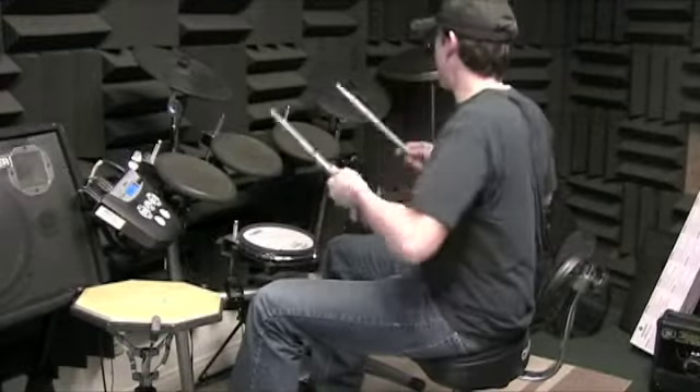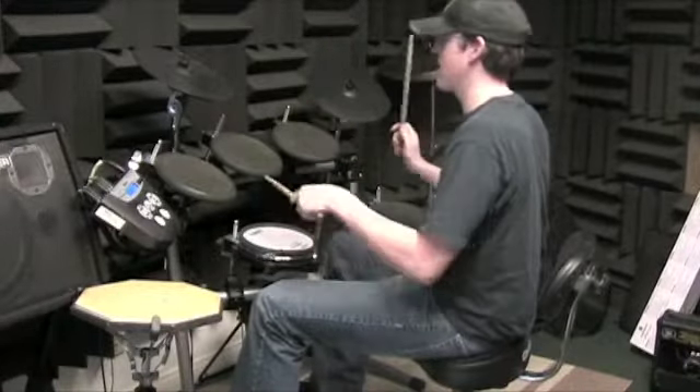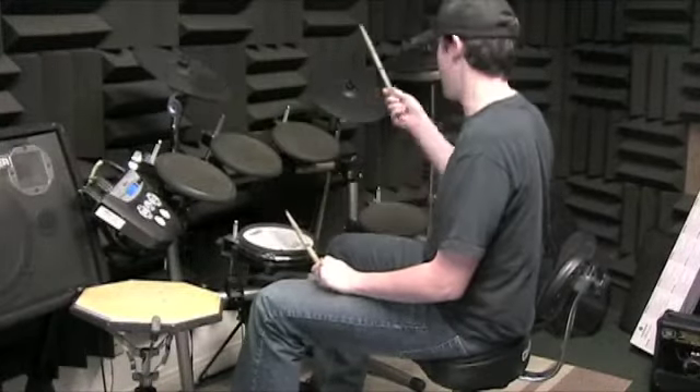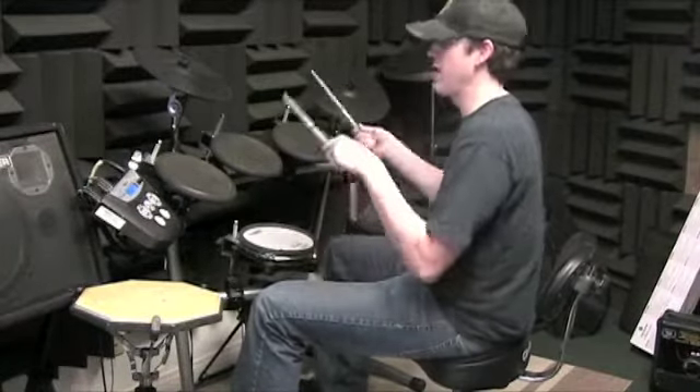I would start practicing just the three — the second half of the second measure: 'Three and lolly four.' Do that a bunch of times. Three and lolly four. Three and lolly four.